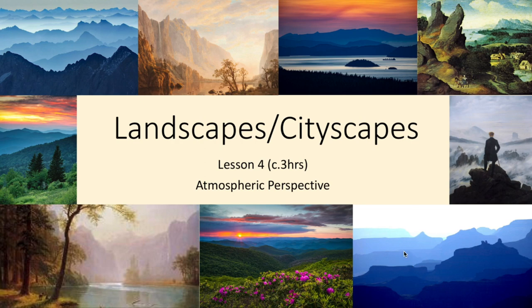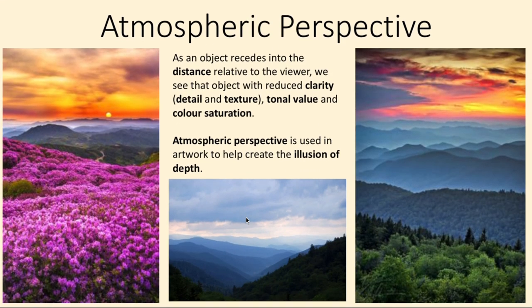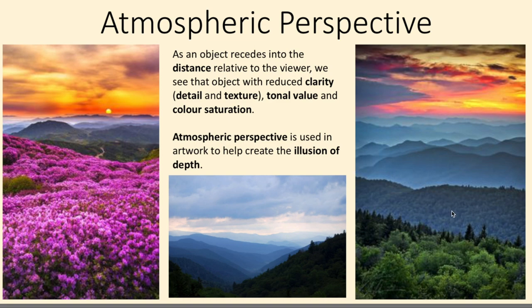Landscape lesson four. We're going to talk about atmospheric perspective, which means when the hue and the tones are getting lighter as it goes into the distance. You can see this particularly on a misty morning when things in the foreground are in much sharper detail, and then slowly as you get further away they get lighter, less detailed, and more hazy all the way into the distance. It's a really useful technique when you're painting to help show that illusion of depth.